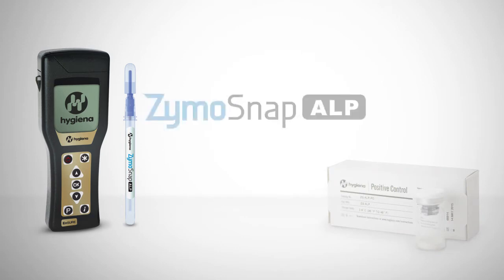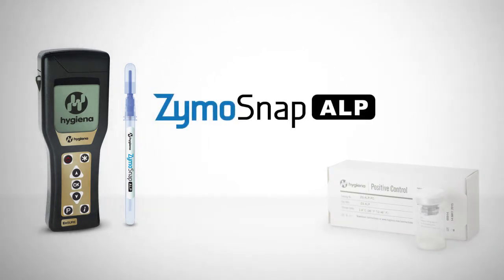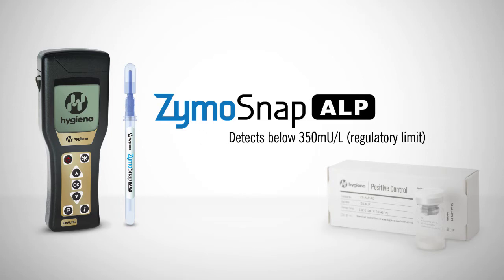Zymosnap ALP is a rapid test device for the detection of alkaline phosphatase enzymes in milk and milk-based products. High ALP enzyme levels indicate ineffective pasteurization and compromise milk quality. Zymosnap ALP is sensitive enough to measure pasteurization levels below the regulatory level of 350 mU per liter.